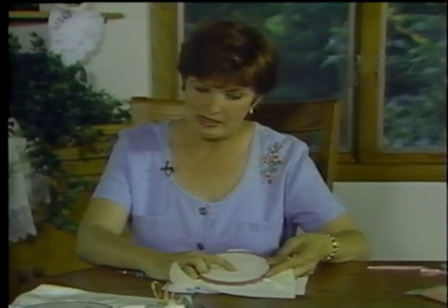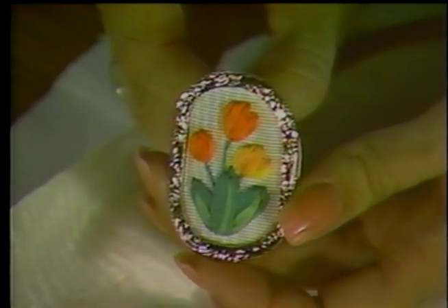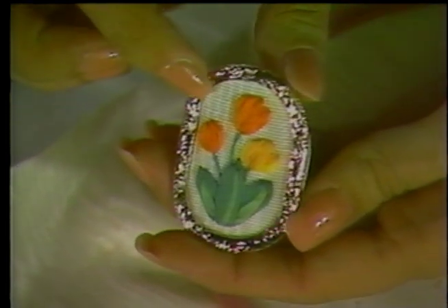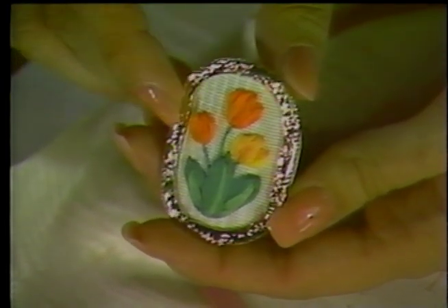The first stitch is called the Japanese ribbon stitch. It's usually used for leaves, but here's an example of it being used for both leaves and flowers — even the tulip petals are formed with the same stitch. It's a great stitch to learn. You can do a whole project with just one stitch.